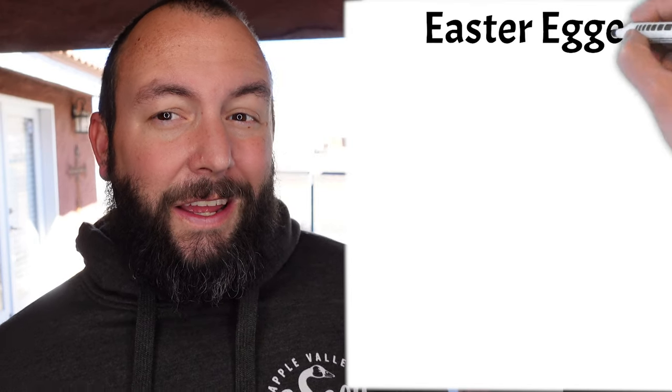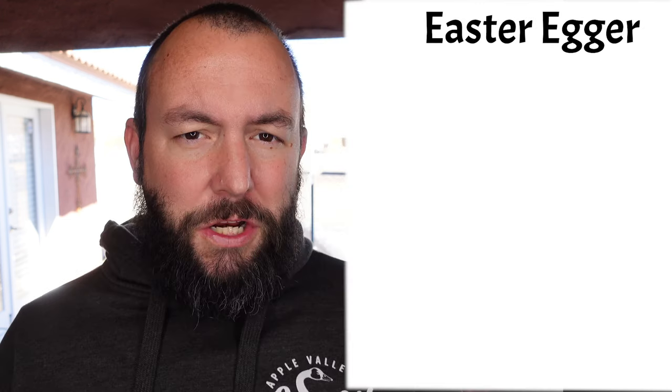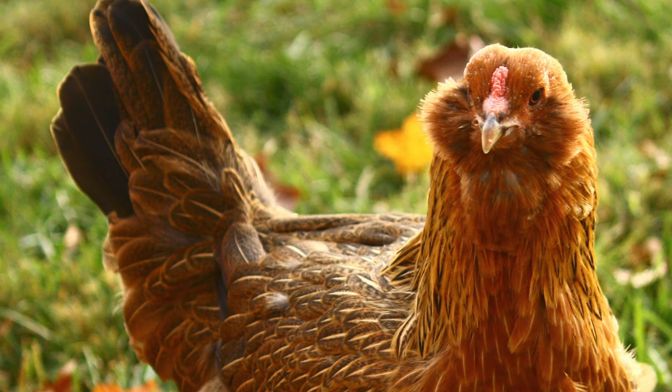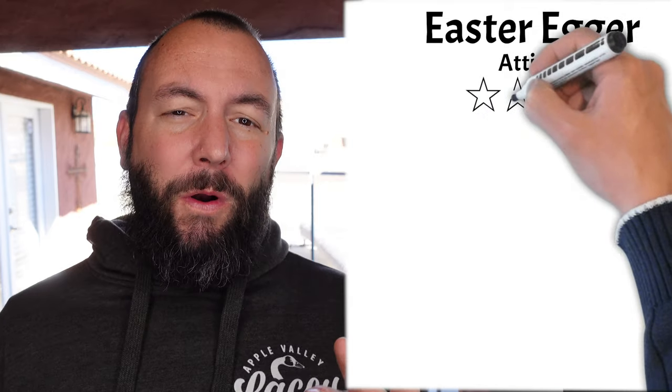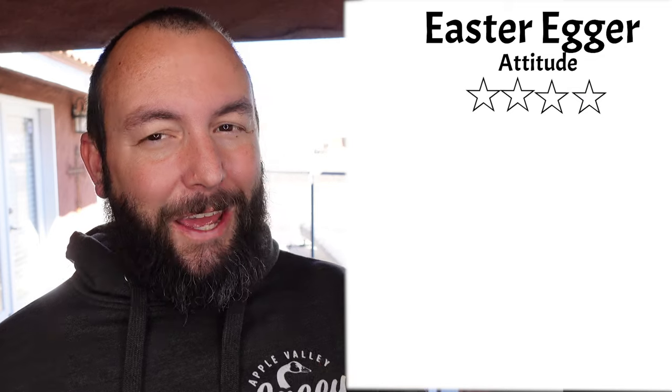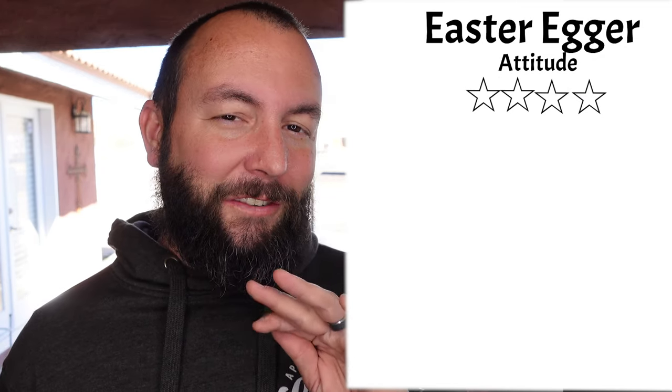Our third chicken is the Easter Egger. This is actually a mutt of a breed combining a bunch of different features. The two main features you'll see are muffs below their eyes on the sides of their faces, and they also lay a rainbow of colors of eggs — so they're a pretty cool breed. For attitude the Easter Eggers got a 4 out of 5 because they are friendly and docile but can be a little crazy sometimes, so they got docked just a touch for that.